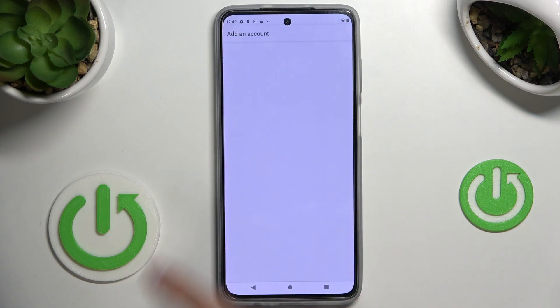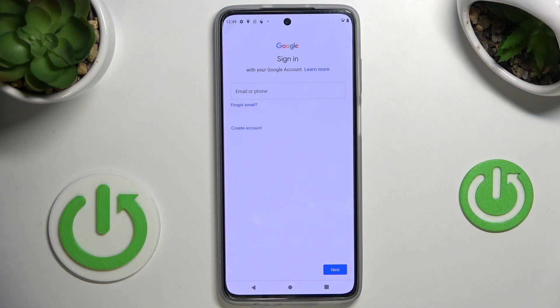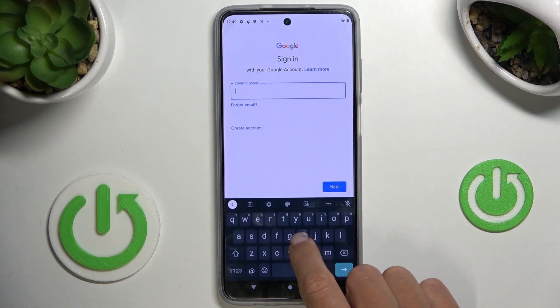Whenever you'd like to add a Google account, just go to Passwords and Accounts, click on Add Account, and choose Google.